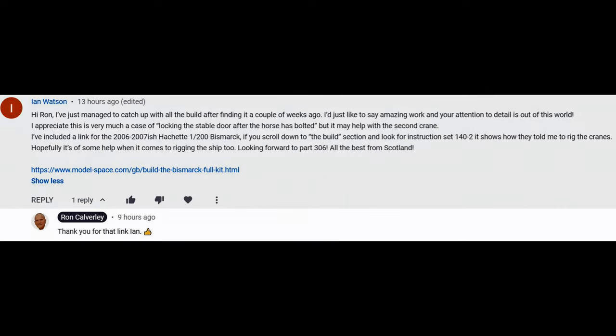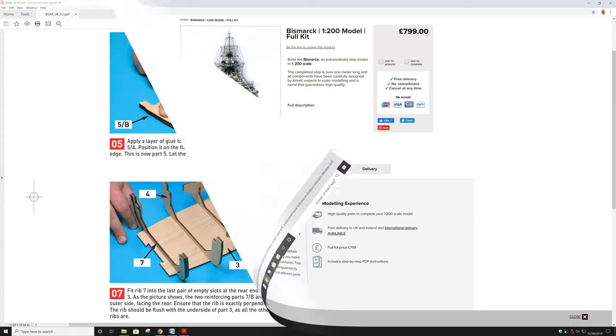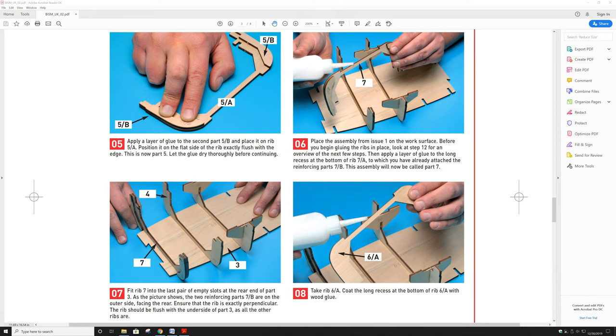In the comments to yesterday's episode, episode 305, one of the viewers sent us a link to the instructions for another kit of the Bismarck that is the exact same size as what we're doing here. This kit sends you a little bit at a time — you get the first parts, put them together, and then a week or two later they send you another little batch of parts.